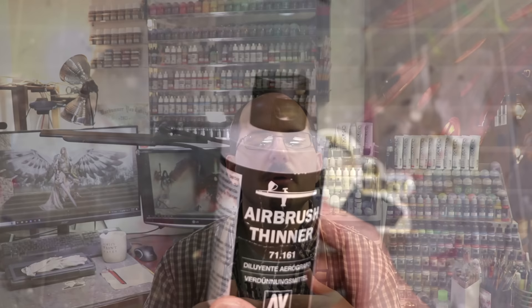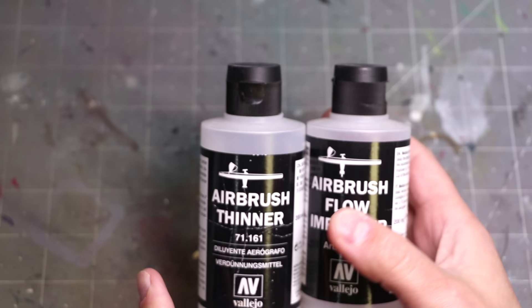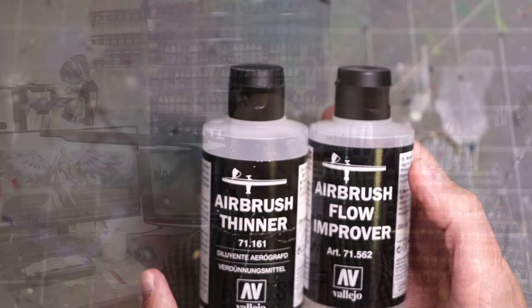Regular varnish can go through your airbrush without causing any long-term damage or issues whatsoever. I do it all the time, almost every day — I've done it for years. The key is those few drops of thinner going down first into the cup, so the nozzle area is full of thinner liquid. I use a standard mix of 80% thinner and 20% flow improver. Just two or three drops to get everything lubricated and to prevent that varnish from drying in the nozzle area.